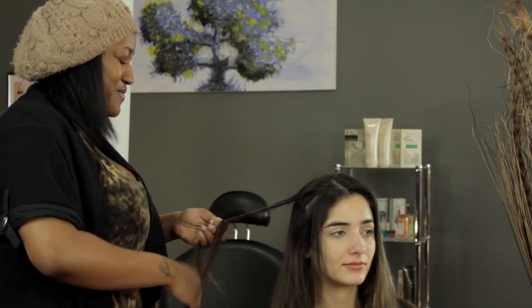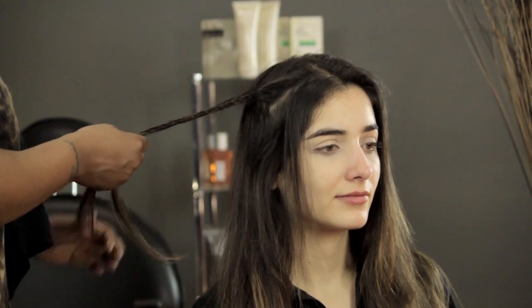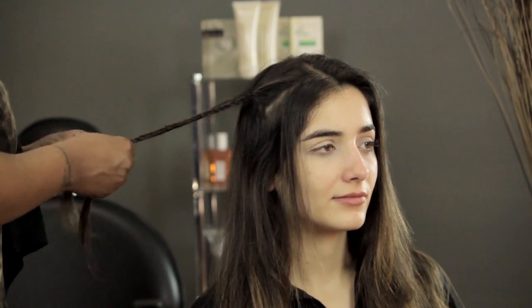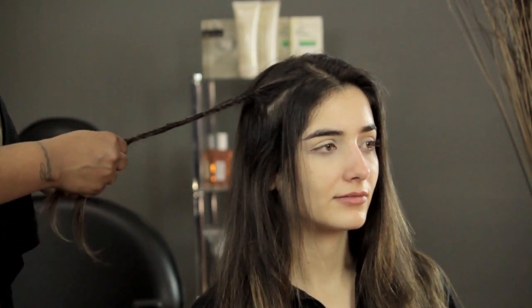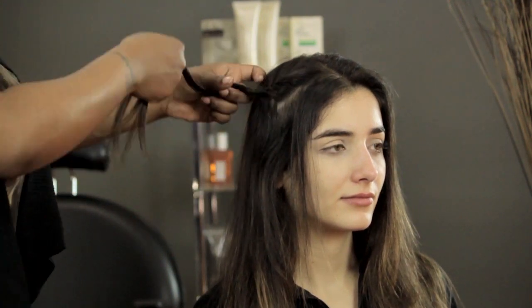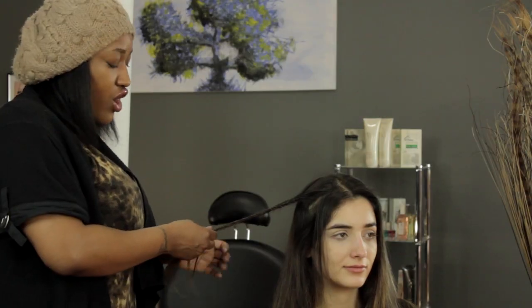We're almost there. Not too much tension on the braid — you don't want it too tight. You want it loose, but not so loose that it's about to fall apart. You want it where it's bendable, like this. If it's too tight, it's not really bendable, it just sticks out, which is not cute at all.